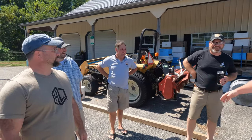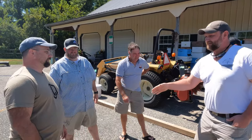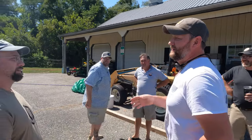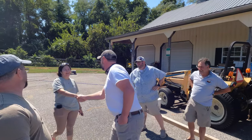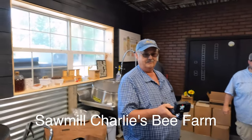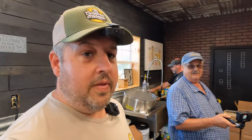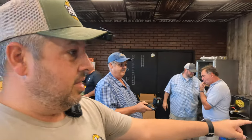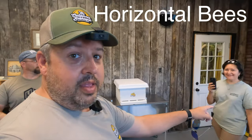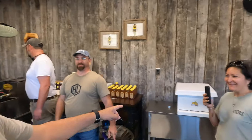Nice to meet you, sir. Hey Gunner, nice to see you again. Mr. Rorick. I came to see you and the missus. Who's this? It's the meeting of the true minds.